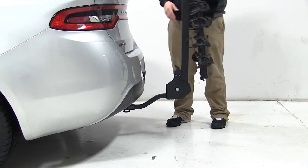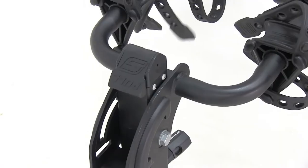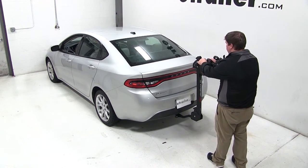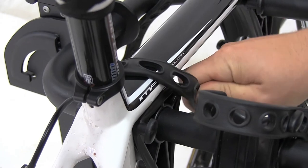Now we can get ready to load our bike. We'll pull the lever at the top of the mast to swing our cradle arms out. With our cradle arms fully extended, we've added 37 inches to the overall length of our vehicle. We can go ahead and undo the cradle straps, set our bike into the frame cradles, and then re-secure it with the cradle straps.